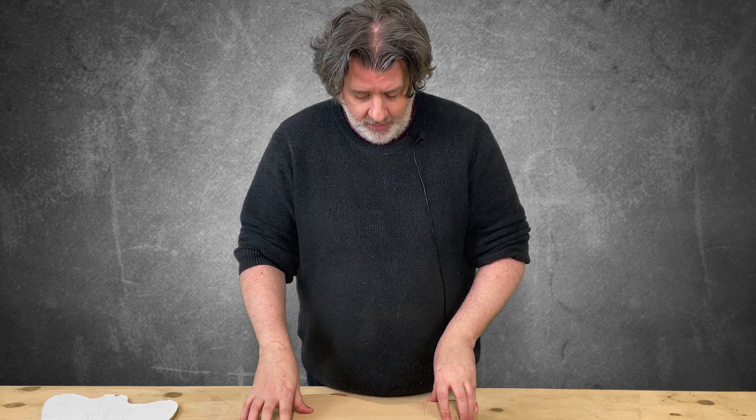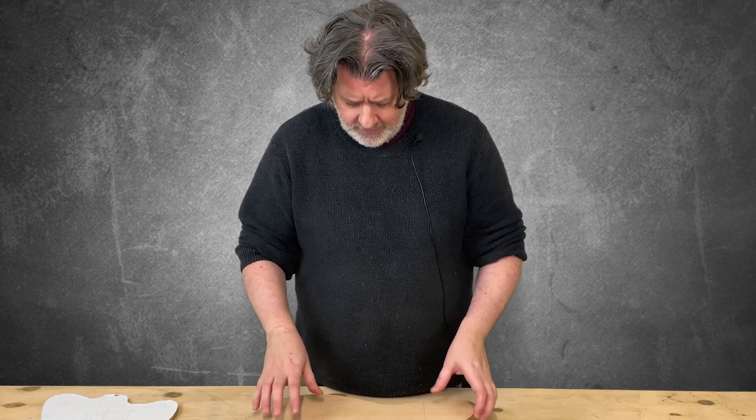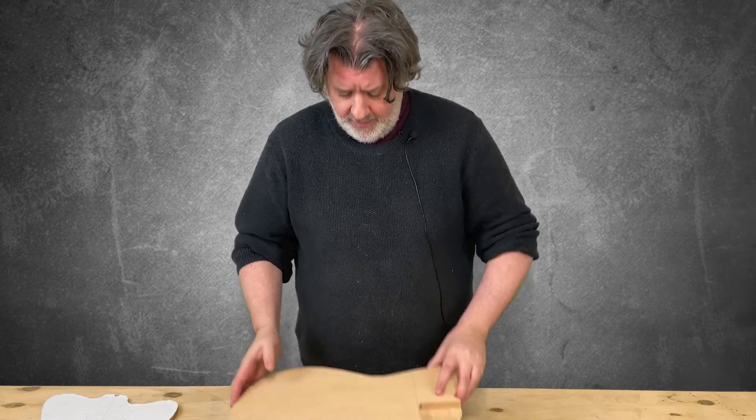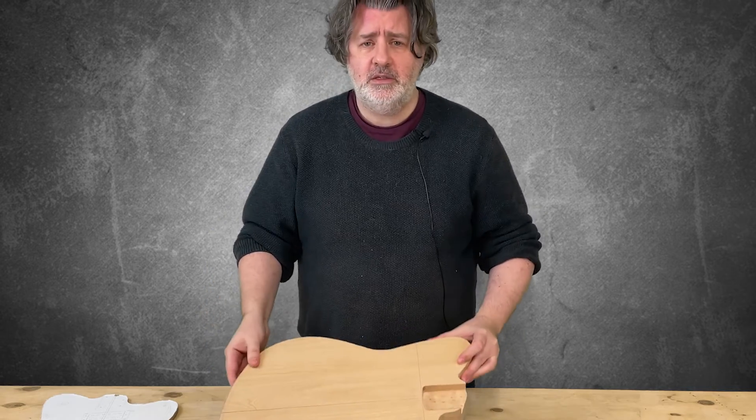I hinted in the first episode that I was going to cover it with something. I mentioned snake skin, so I'm going to put a snake skin top and back on this guitar.